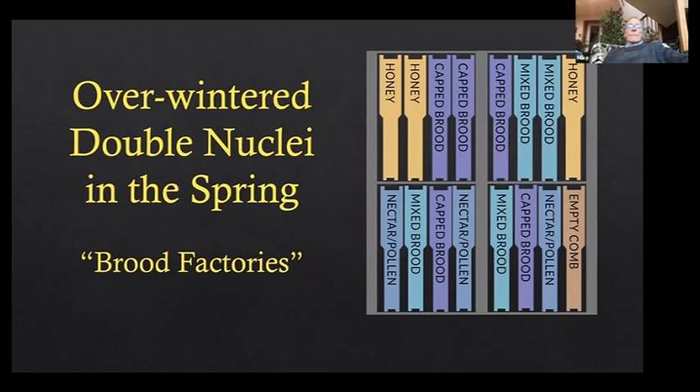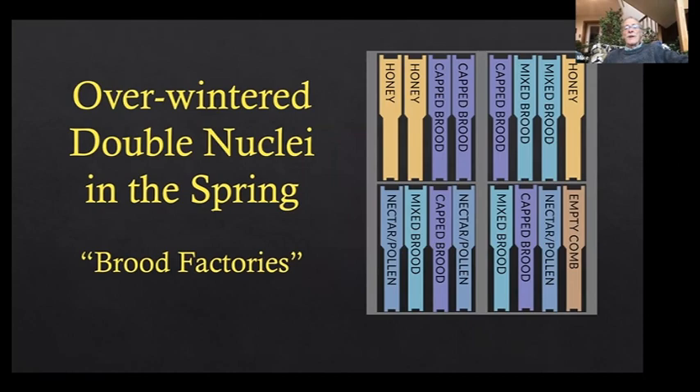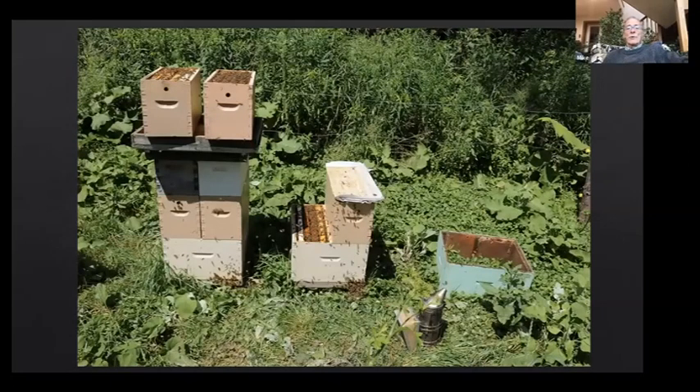This slide shows a double nuke — a two-story overwintered double nucleus — and what it looks like when it comes out of winter and into spring. We're splitting up strong nuclei that are three, four, or five stories high, pulling out brood and bees as needed to keep the nuke from swarming.